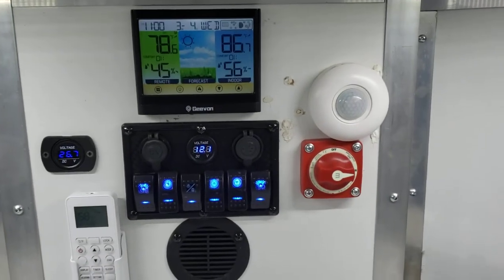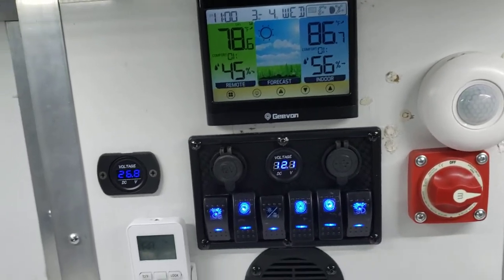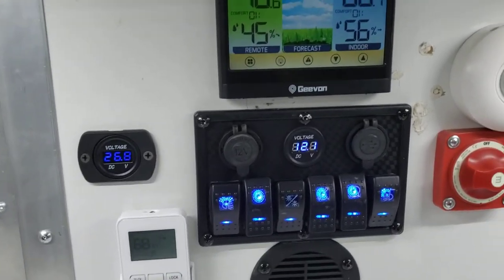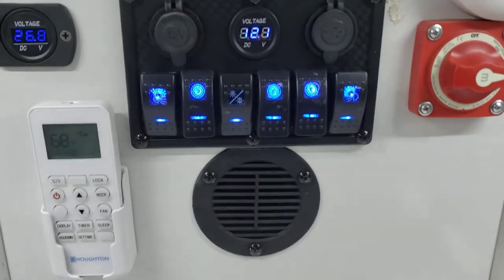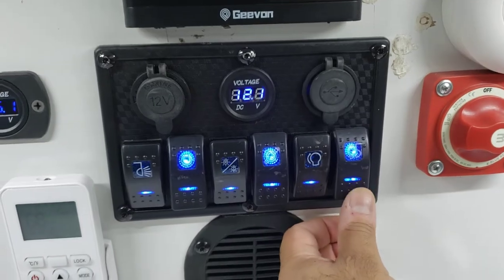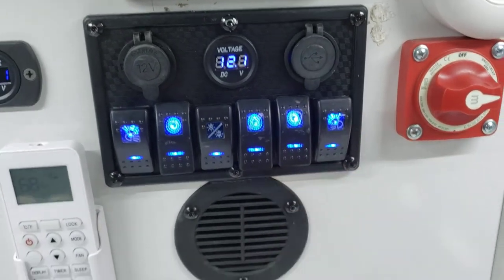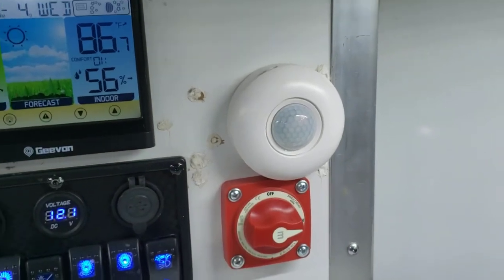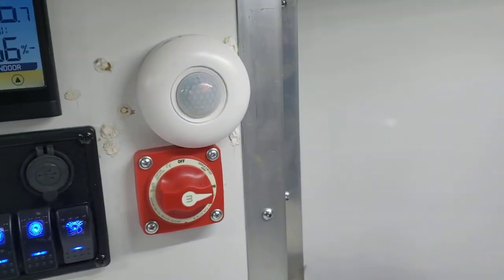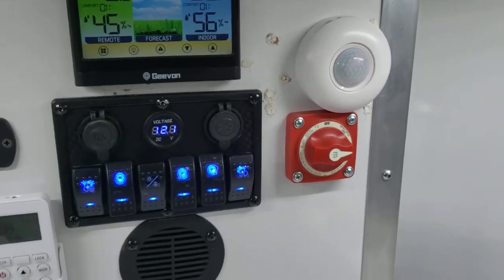You've got your main panel here, starting with the temperature display — it shows both external and internal temperature. Then you've got your main panel switches that let you turn things off individually. This is your motion sensor slash heat sensor, so you can keep your lights off and as soon as you walk in the trailer it detects you and will automatically turn all the lights on.